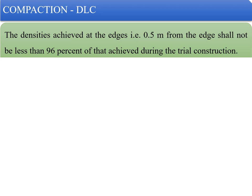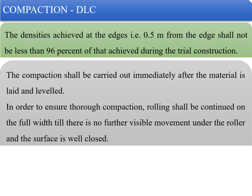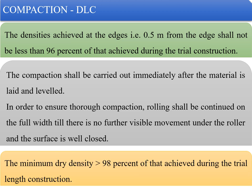When we talk about compaction of DLC, the densities achieved at the edges — that is, 0.5 meters from the edges — shall not be less than 96% of that achieved during trial construction. Compaction shall be carried out immediately after the material is laid and leveled. Rolling shall be continued on the full width until there is no further visible movement under the roller and the surface is well closed.